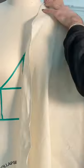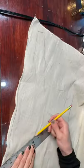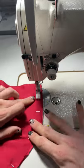I found this incredible fabric and I started making my patterns. I used this cotton muslin to drape it on the dress form and then perfect the patterns.